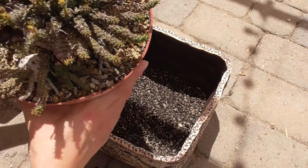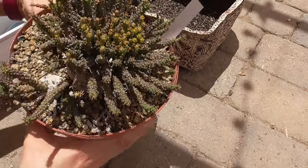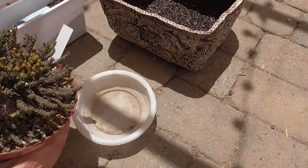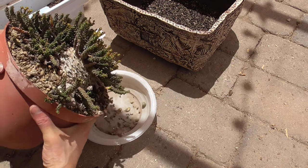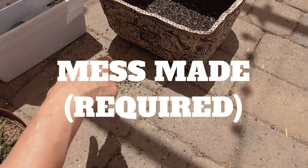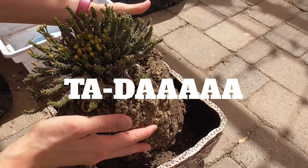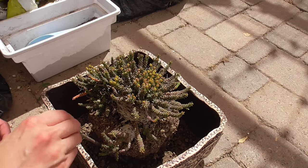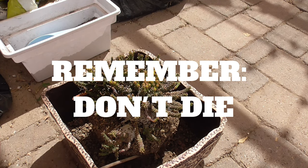Next, we're going to somehow get this plant into this pot. I'm gonna try to dump out some of that top dressing into this tiny little dish and I'm probably gonna make a mess. So I have made the absolute required mess. Ta-da! Try not to inhale too much dust.